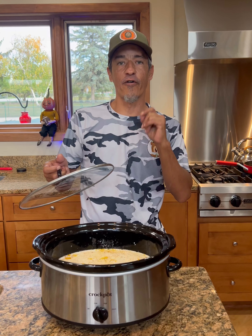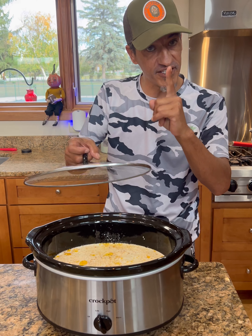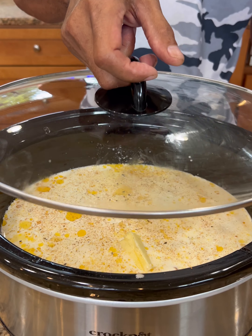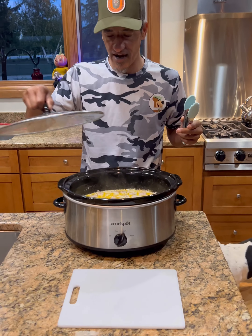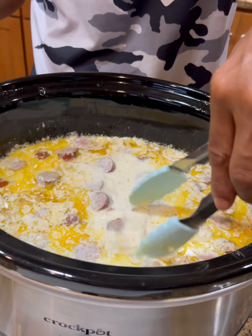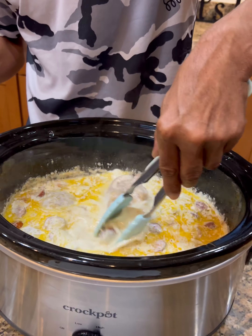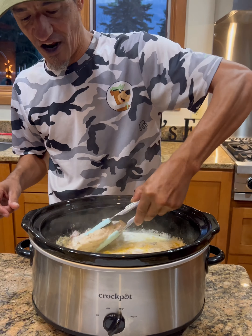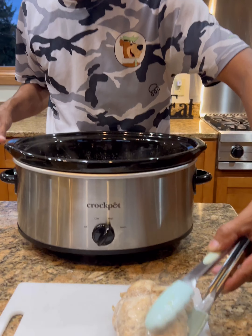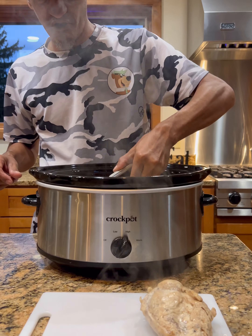We're gonna go on high for two to three hours, or if you want you can go on low for four hours, or until your chicken is at safe eating temperature — as all crock pot times can vary. I tested it with a meat thermometer and it is at safe eating temperature, so now we're gonna take it out.